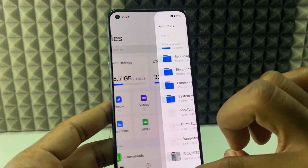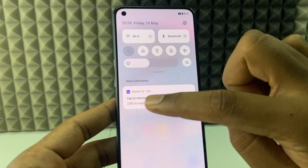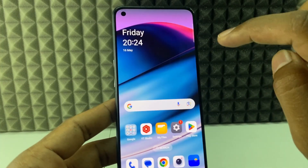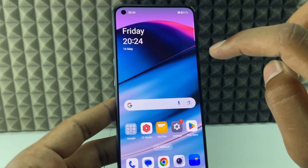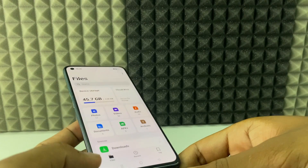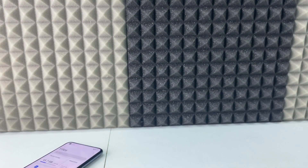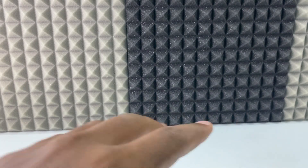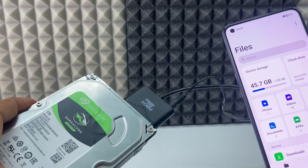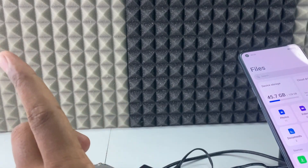That's it, it works! To eject, swipe down and tap 'Remove USB device safely.' It's removed. Unplug the setup and remove the charger from the AC power supply. That's how you do it. If you want to know more videos about this topic, watch these videos.